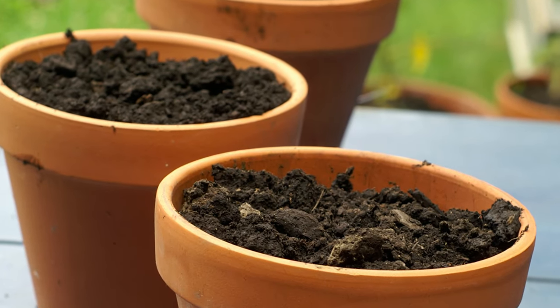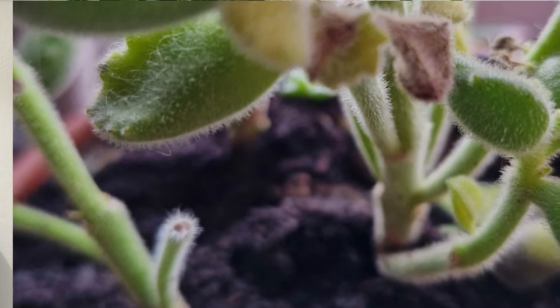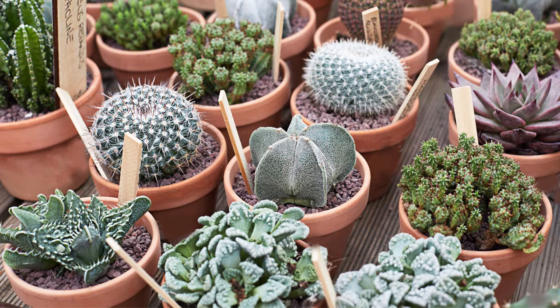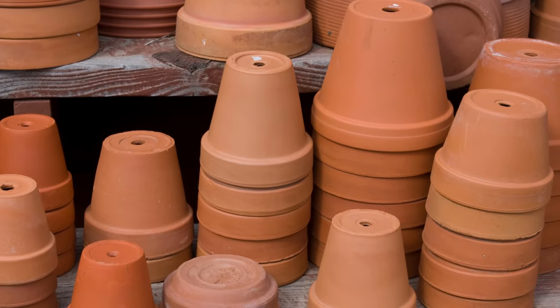You'll want to repot your bear's paw about every two to three years. When I bring home a bear's paw from a nursery, I repot it for three reasons. Number one, it's much easier to repot when it's small and compact — you'll lessen the chance of a lot of leaf drop. Second, the soil from nurseries often isn't great quality — it's too dense for succulents and many plants come in a peat-based compost that eventually starts repelling water. Third, I like using terracotta because since it's porous, it helps the soil dry out faster, allows more airflow to the roots, and keeps the roots drier. Always make sure your pot has a drainage hole — this is a must for your bear's paw.